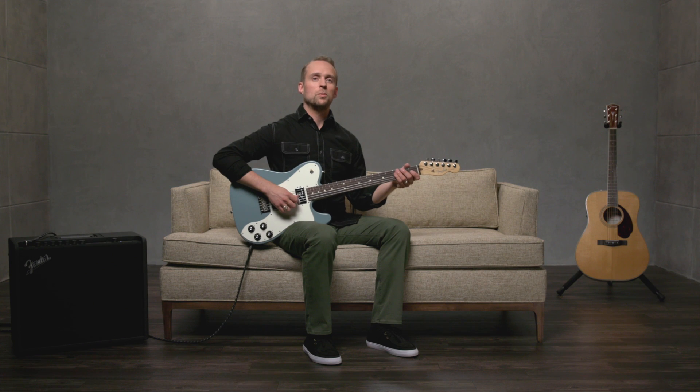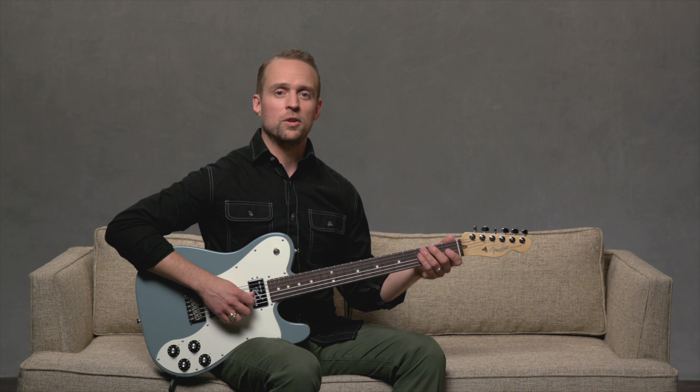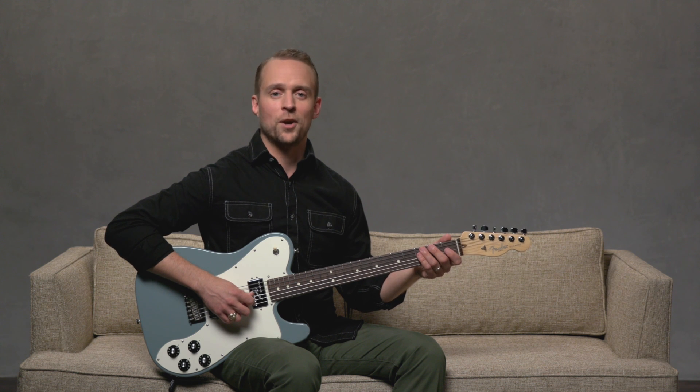Playing scales helps you to develop your musical ear. Major scales can be used to make up sections of songs or entire riffs.